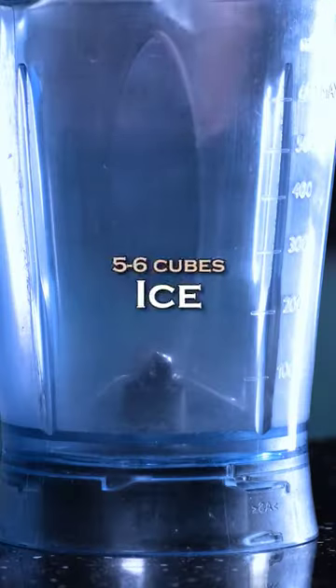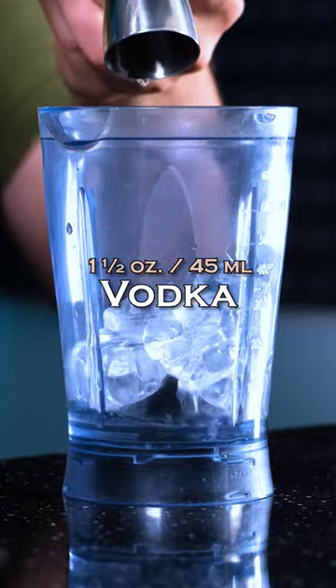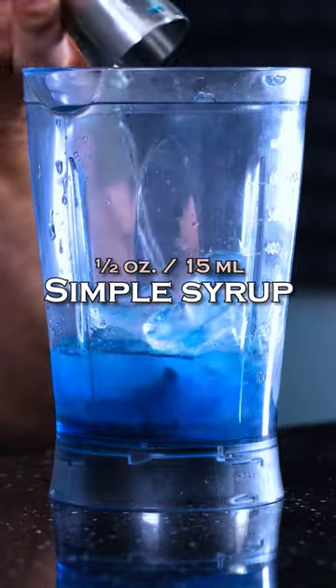Sub-zero. To the blender add ice, about 5-6 cubes; vodka, 1.5 oz, 45 ml; Blue Curaçao liqueur, 1 oz, 30 ml; freshly squeezed lemon juice, about 1 oz, 30 ml; and simple syrup, 0.5 oz, 15 ml.